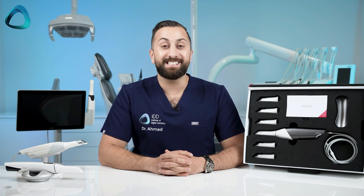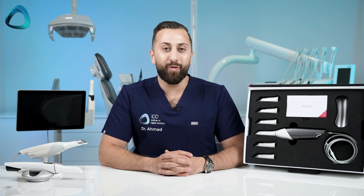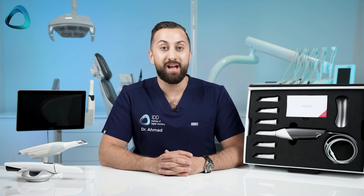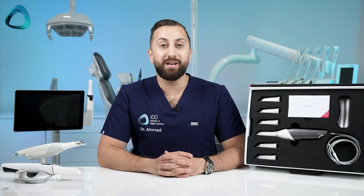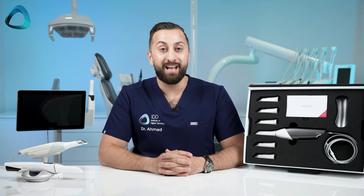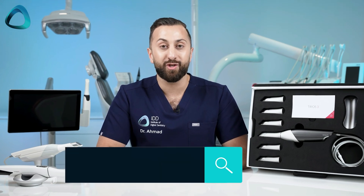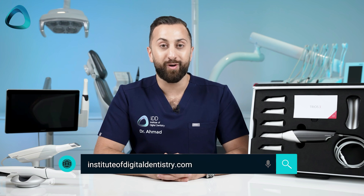So that's it. This is the updated Trios 3 from 3Shape — the same excellent scanner many of us are used to, but with an updated design to bring it in line with the current market. Thanks for watching, and don't forget to check out our video on the other new scanner release, Trios Core. As always, I'd love to hear your thoughts in the comments below. Until the next video, and to keep up to date with everything digital dentistry, visit instituteofdigitaldentistry.com.